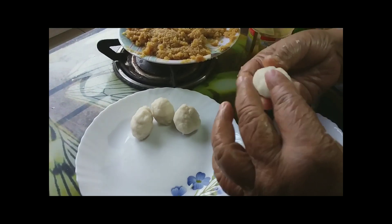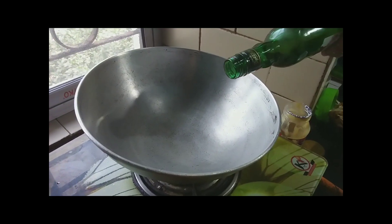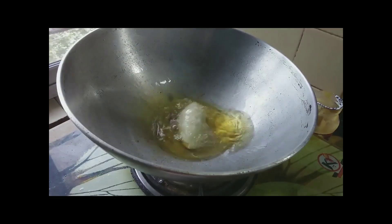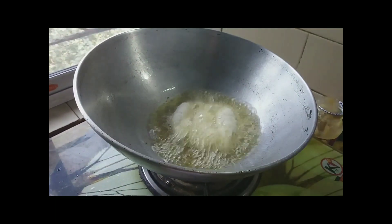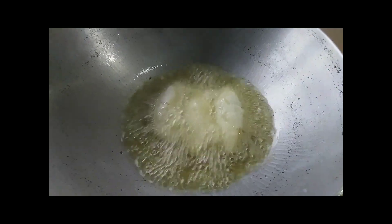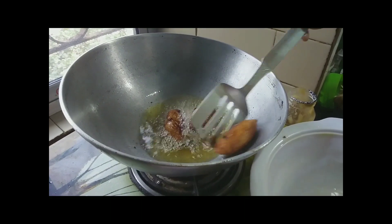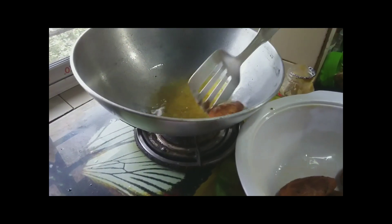I'll make this recipe in a few minutes. I am going to put the pasta in the pan. I will put the pasta in the pan.